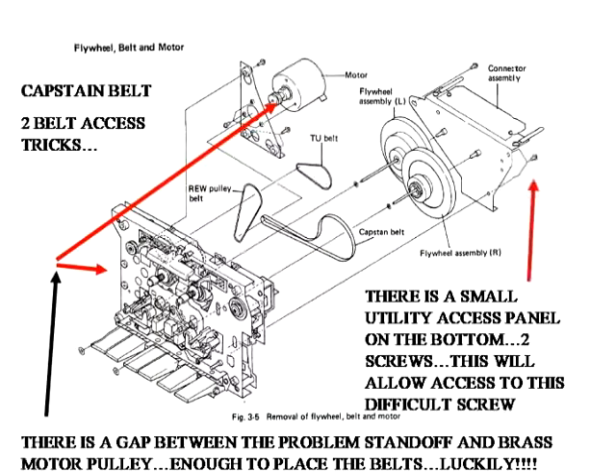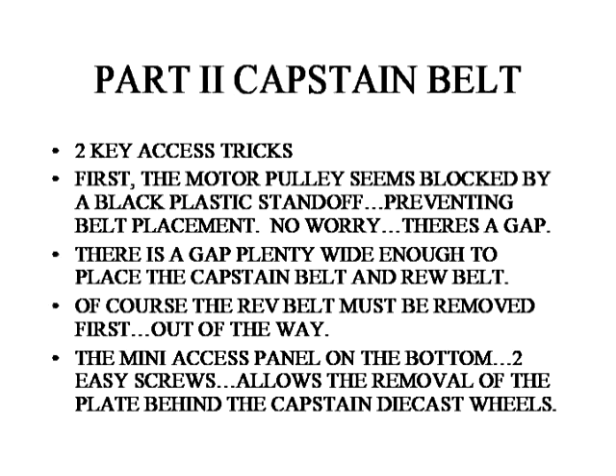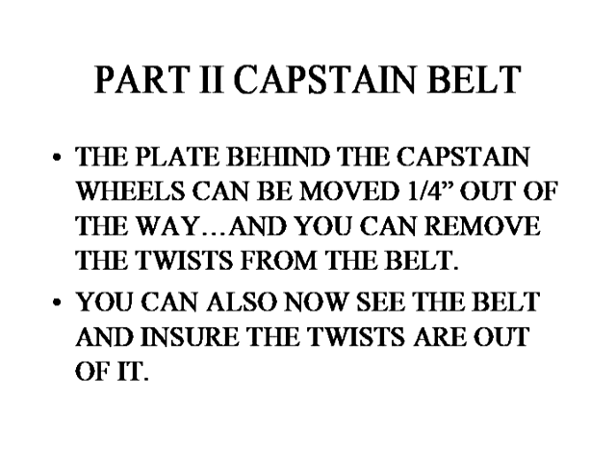Now we're going to get to the capstan belt access. You can get the capstan belt in without too much trouble. There's a standoff next to the brass pulley on the motor — it looks like you can't get the belt in, but you can; there's a gap there. There's also a plate that needs to be removed, and you can see that as well. This text slide is discussing that, showing what you have to do to get the capstan belt in and explaining the plate behind the capstan wheels. Moving that plate out will help you.